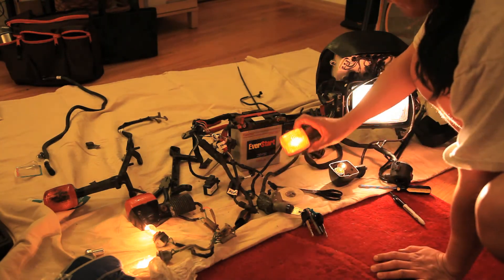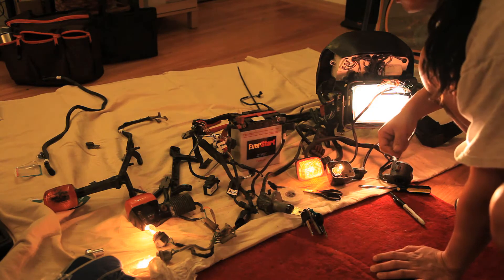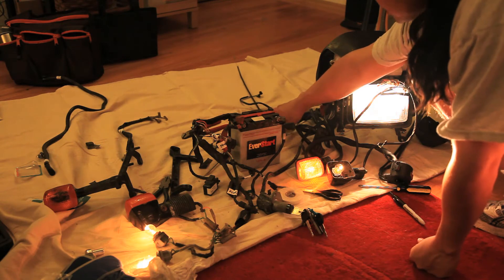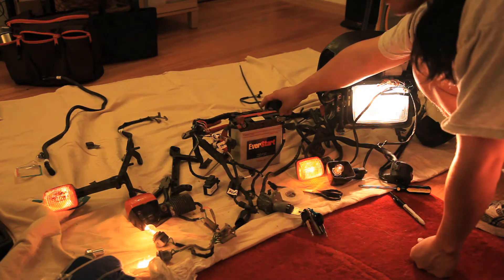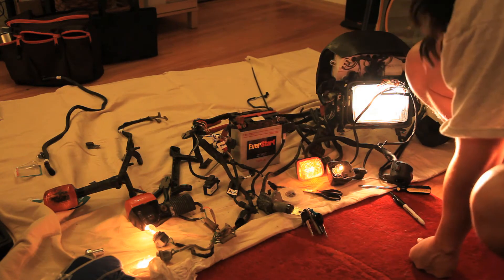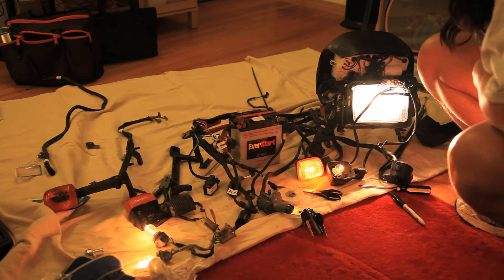One thing is that the front turn signals seem to always be on. I'm not sure if that's supposed to be like that — it probably is. For a while I had some stuff miswired, so there were all sorts of things that were on when they shouldn't be. I'm pretty excited that the turn signals work — they were not working for a good long time. That's pretty much it for this one: working electrical system.